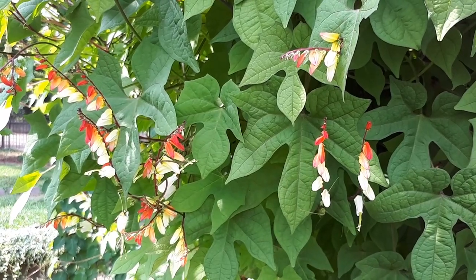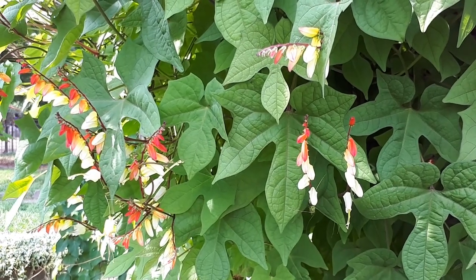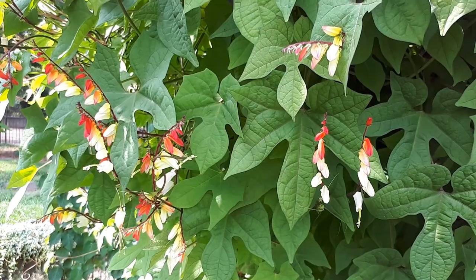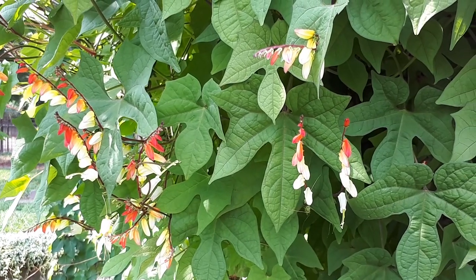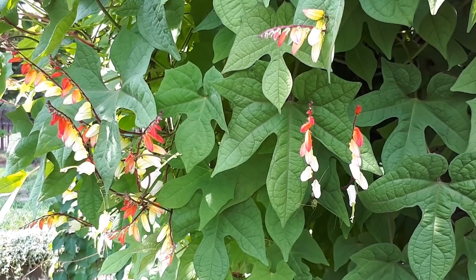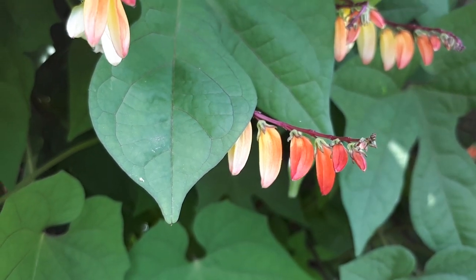The growing climate can be tropical, Mediterranean, desert, subtropical, or temperate. In hardiness zones, it grows as a perennial from 10b and above, and as an annual plant from zone 6 and above with proper overwintering care. In hardiness zone 10a it can also be grown as a perennial.